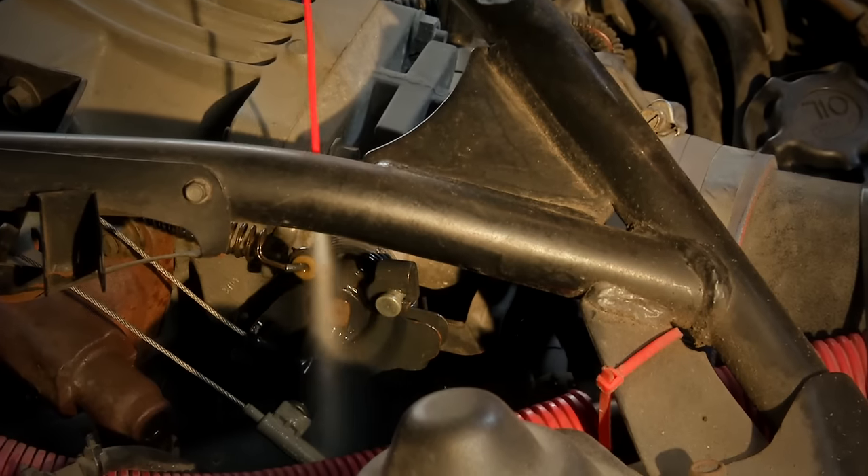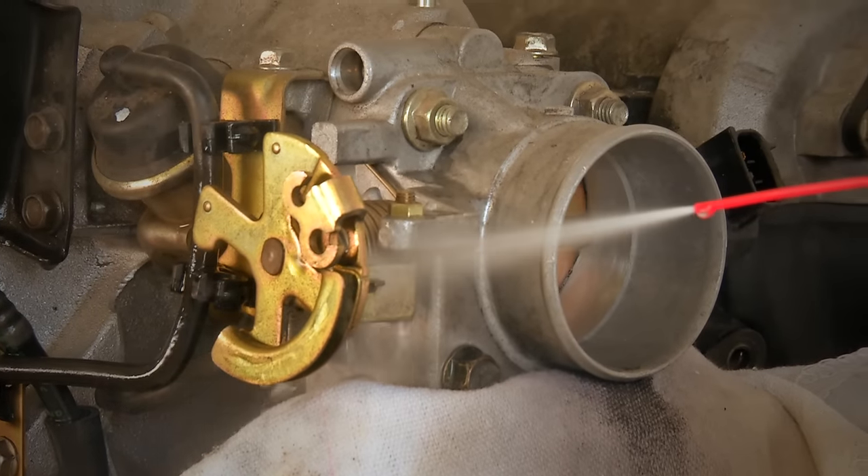Many vehicles have electronic throttle control and use drive-by wire technology to connect the throttle to the pedal. But if your vehicle has a throttle cable or linkage, be sure to clean that as well.